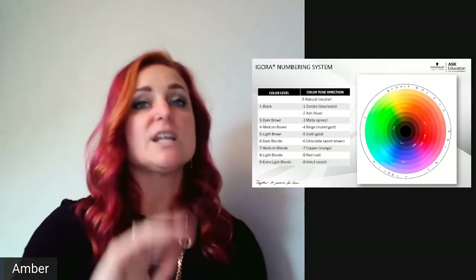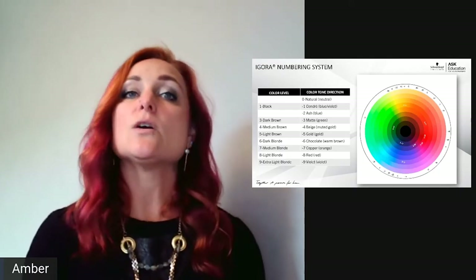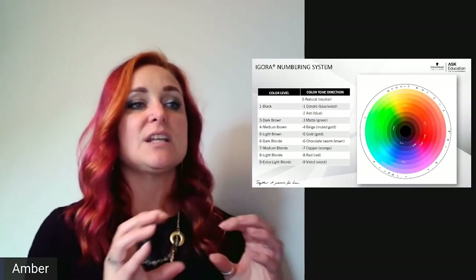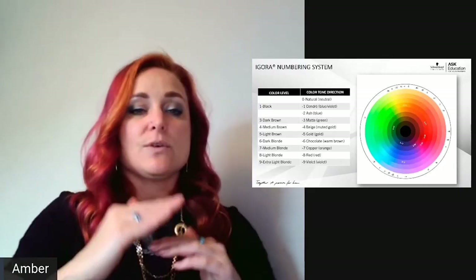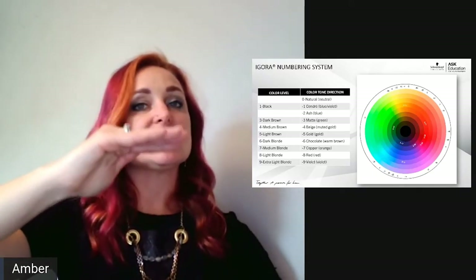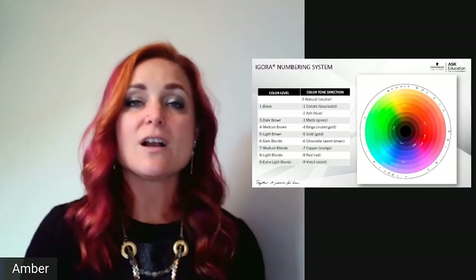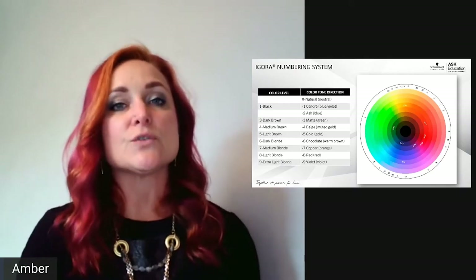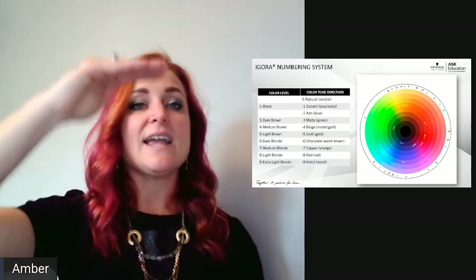Dash-4 is beige — a muted, softer gold shade. Dash-5 is gold — a gold or yellow tone direction. Dash-6 is chocolate — think cinnamon: a rich brown with almost a coppery reflection. Then the higher numbers: dash-7 is copper — a copper or orange direction. Dash-8 is red. Dash-9 is violet. So lower numbers are cooler, middle numbers are warmer, and higher numbers are red or violet.